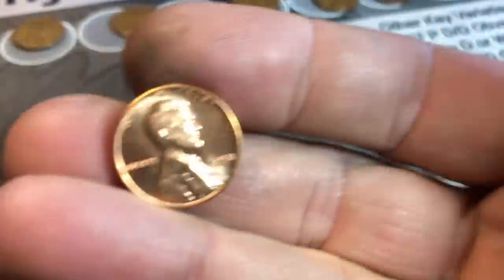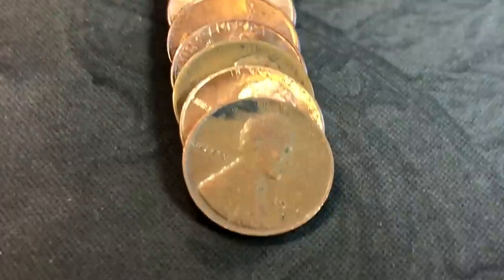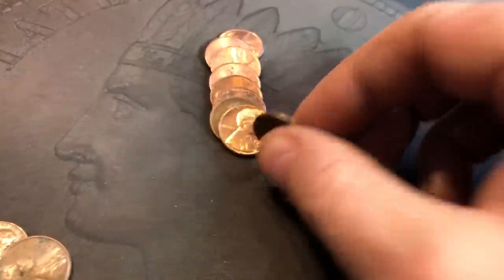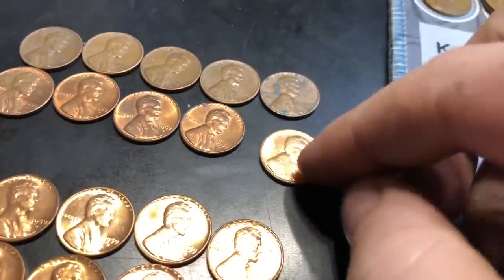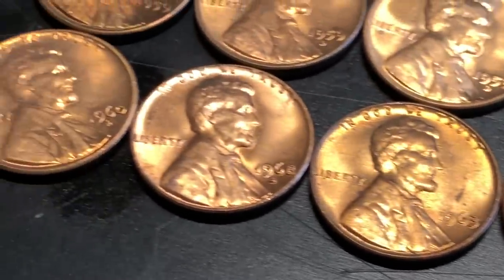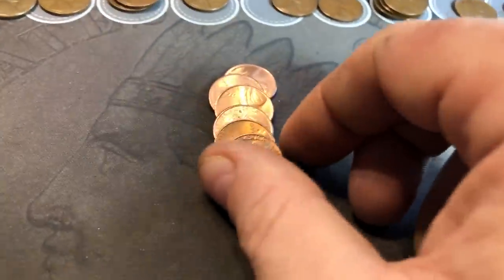Roll 16 has another beauty — it's a 1958, but instead of Denver, it's a Philly. We're on roll 17, and I can see we've got a wheat cent, a possible blazer, and another wheat cent behind it. First one is a 1946S. Second one is another 1959D. I am finding a ton of 1959s, almost uncirculated, and some nice 1960s as well, but none of them are the large date over small date, or D over D, which is a bummer.